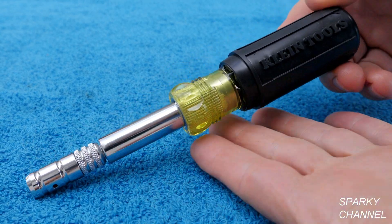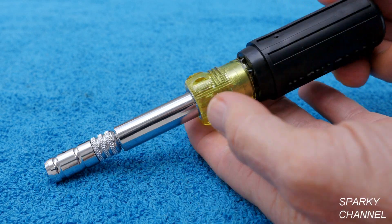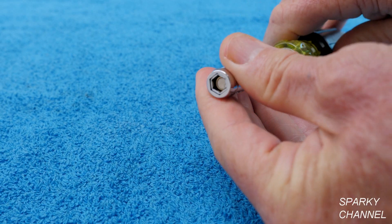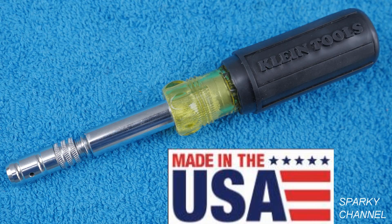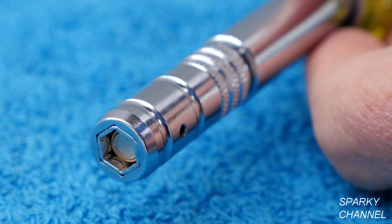Hi, this is Bill for SparkyChannel.com. Today I'd like to introduce you to the new Klein HVAC 8-in-1 slide drive screwdriver and nut driver, which is built in the USA. The first thing I noticed about this new multi-driver is that it has the same familiar Klein cushion grip handle that has worked for me on projects underneath houses, in attics and everywhere in between.